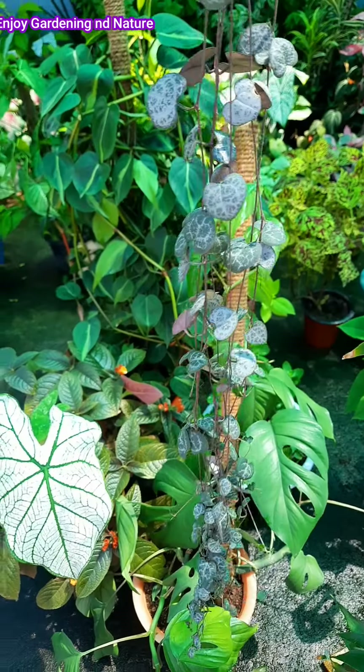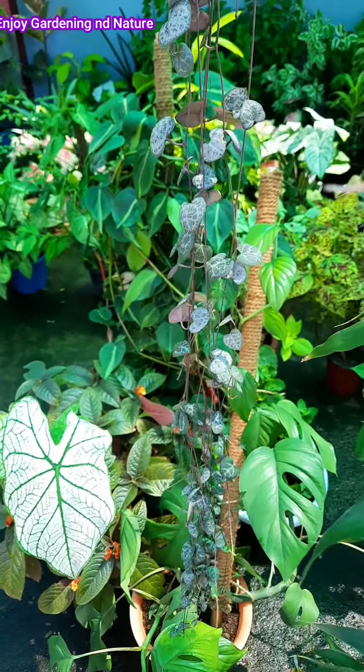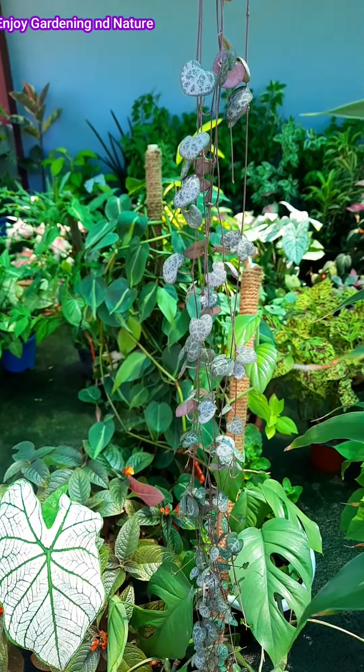For the soil mix for String of Hearts: 30% garden soil, 30% vermicompost, 20% perlite, and 20% sand. You can easily propagate and grow this plant in the same potting mix.